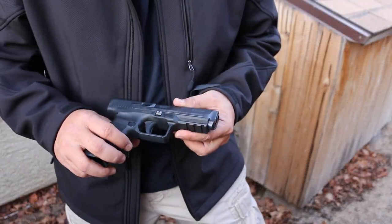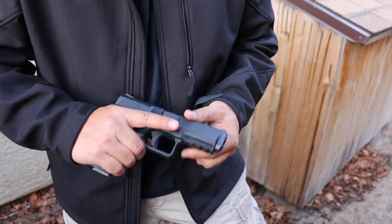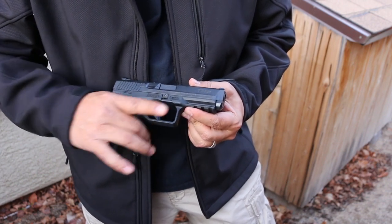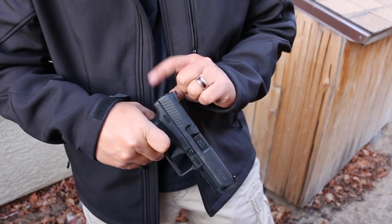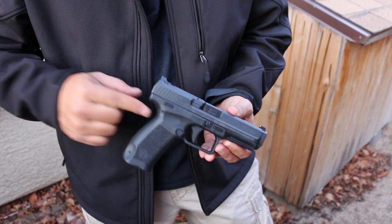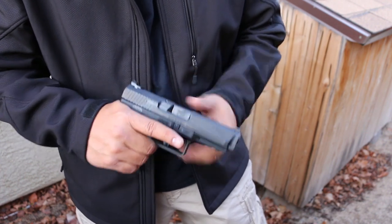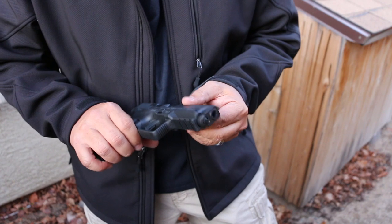The trigger guard is just a standard square trigger guard with a little bit of an undercut, so you can get your finger nice and high and get a good grip on it. There's a beavertail in the back, which is awesome — Glocks don't do that, and I hate that Glocks have that extra piece you've got to clamp on. This is built from the factory with a good beavertail so you don't get slide bite on your hand. I wish other companies would do that. Are you listening, Glock? The front of the trigger is just flat, nothing fancy.